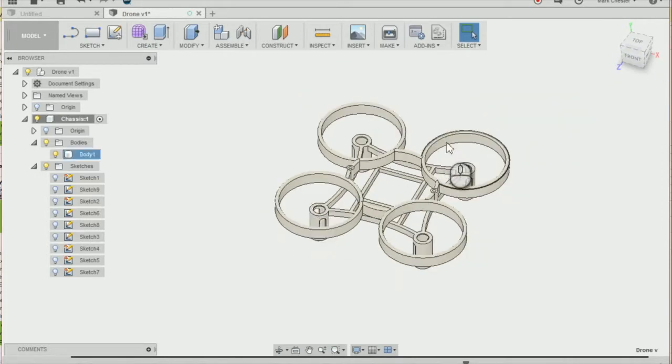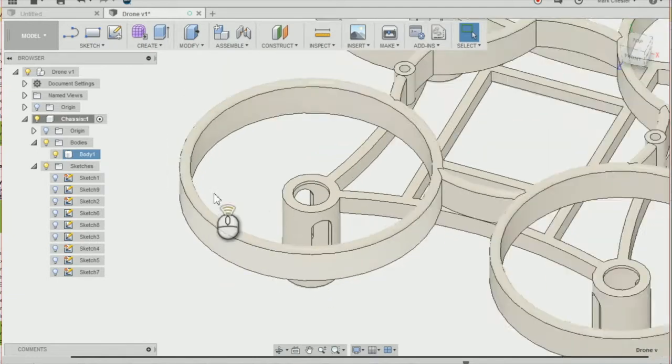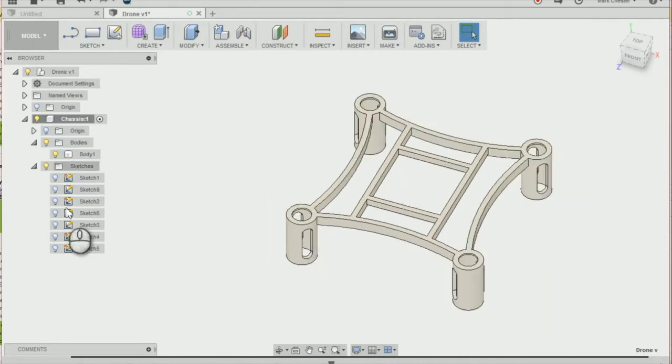The next thing we're going to do is reduce weight on our ducting. We're going to go back to where we revolved our ducting, just before the revolve feature, and go to the sketch that we created — Sketch 6.